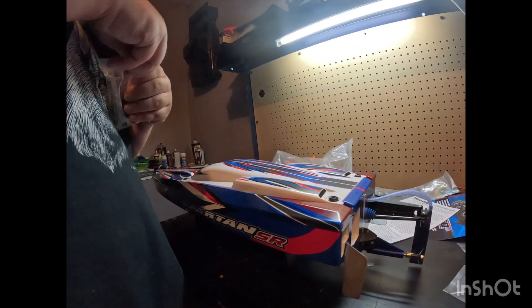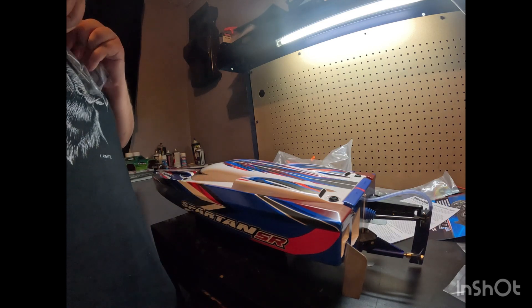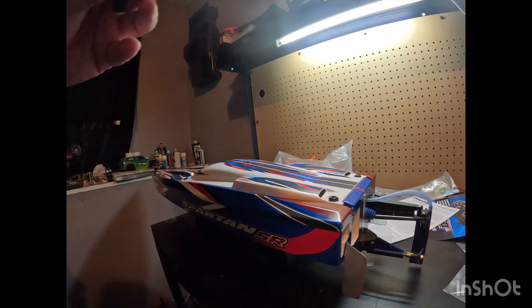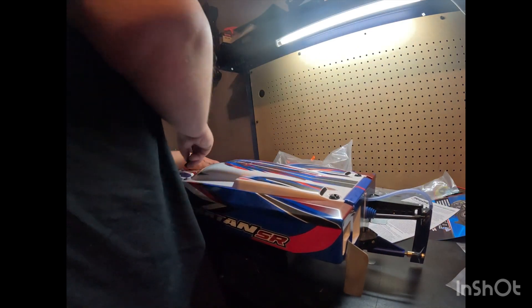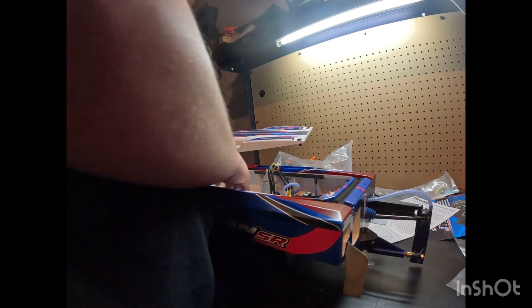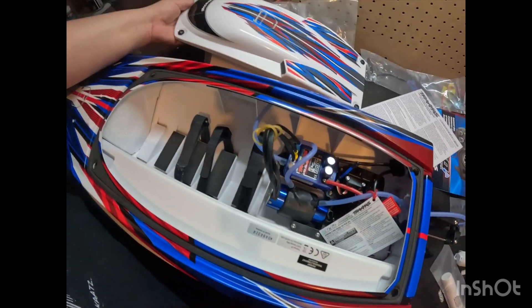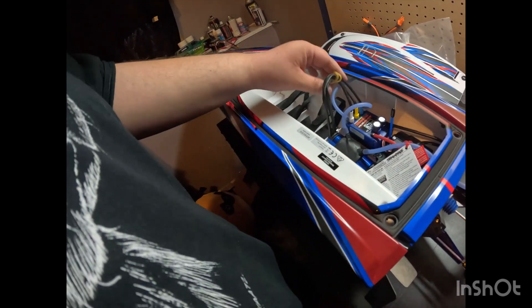What I want to do is install these thumb screws. I'm going to show you how to do that. First, I'm going to get the canopy out using this tool — you can use a flat blade screwdriver too. Every time I go to the lake, I will not remember to grab this tool, so I'd recommend putting the thumb screws on before you go test it. Something neat about this boat: I don't see an antenna popping out — the antenna is actually inside the boat. You've got your big battery tray down the middle.